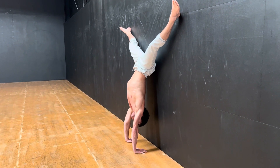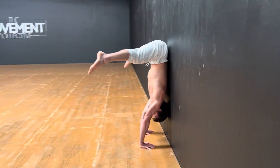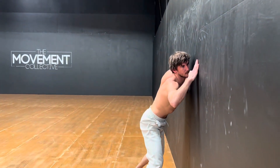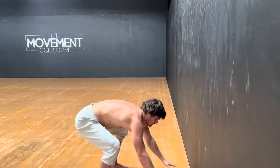So we bring our shoulders a little bit forward, bring our butt to the wall, and start to peel down the wall — a nice slow controlled negative. We're trying to get our butt to the wall and then peeling down each vertebrae, rolling down the spine.